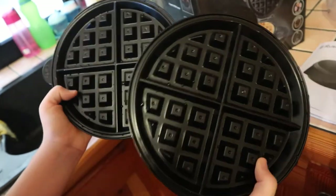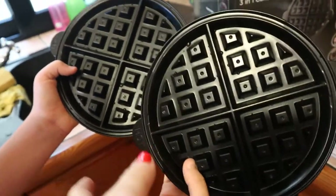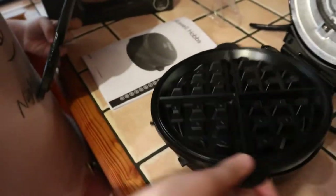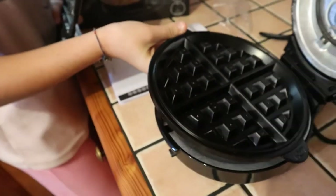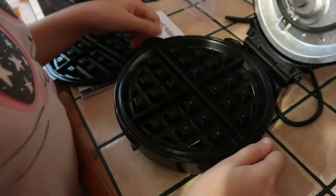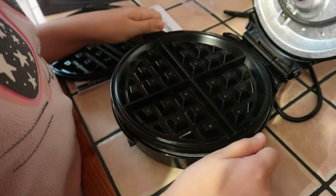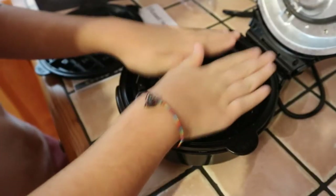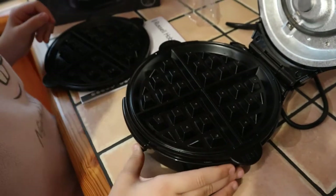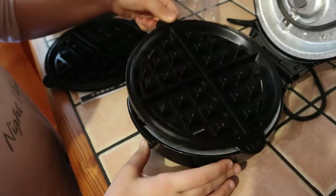These are the ones for the waffle. They just click on and take off — you just have to push this.